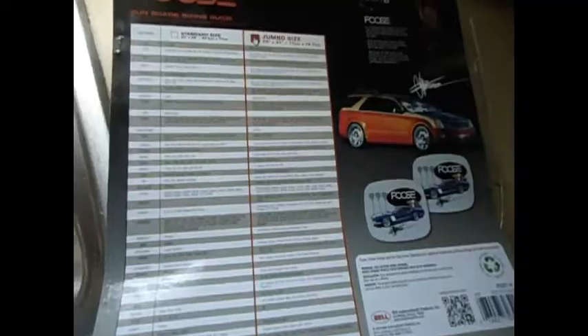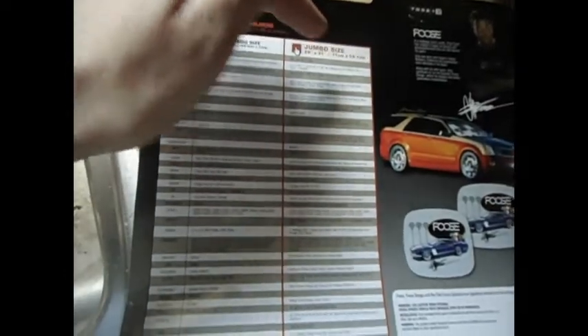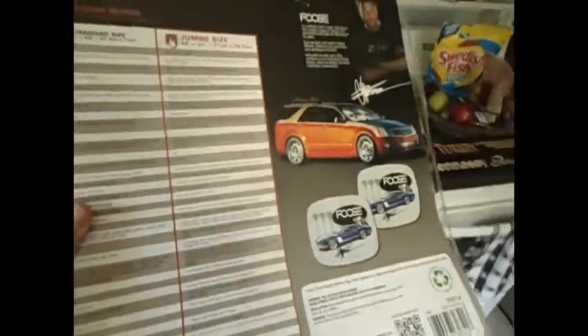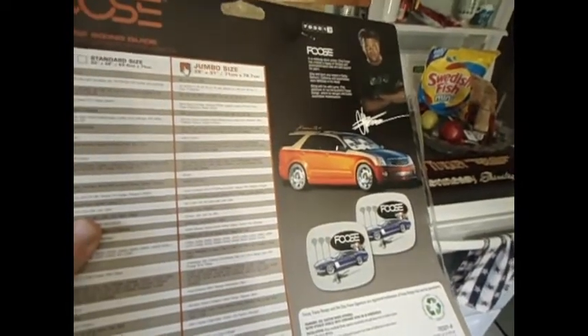So we're going to see how it works. They have these in two sizes — you can see the standard size and the jumbo size — and they give you a little guide with the kind of car you have so you just match it up. At $3.99, I figured it's a pretty good deal. I bet if this was at AutoZone or online it would be a lot more.